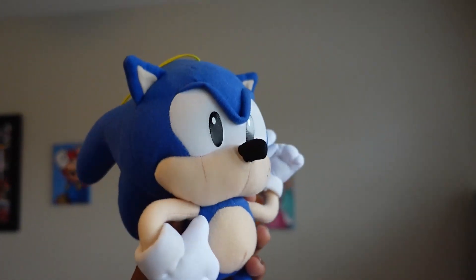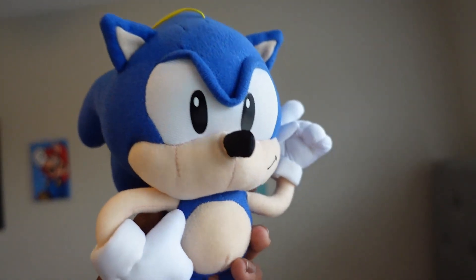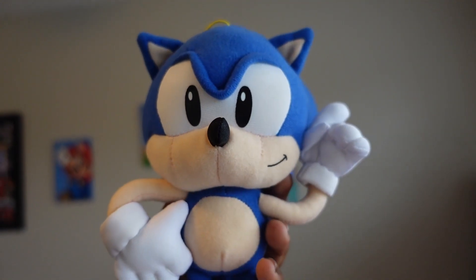I use this plush in episodes of my series Sonic Plus Adventures, coming very soon. I usually do the voice of Classic Sonic or Mario. That's Classic Sonic — I pretty much like this plush.